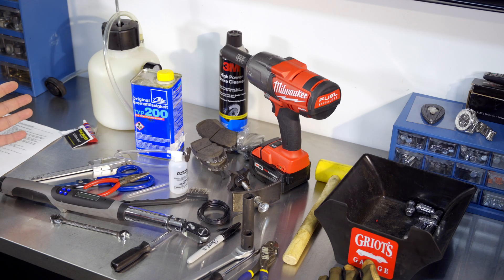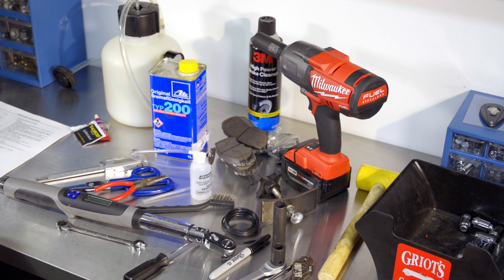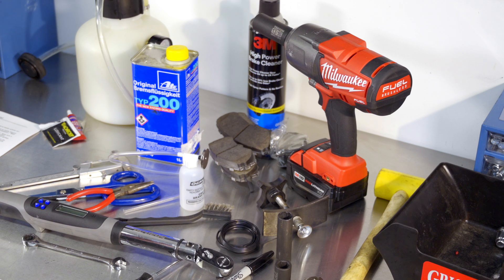Brake pads are one of the easiest jobs any home mechanic can do. It doesn't require you getting under the car, just popping the wheels off and lifting the vehicle. Brakes are the very first thing I learned how to do on my car when I was a teenager. My stepfather showed me how to do it on my 1992 Chevy Lumina, which somehow needed brake pads way too often — it might have had something to do with the way I was driving.